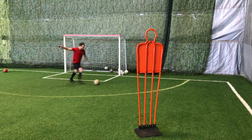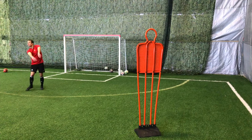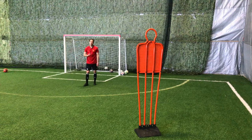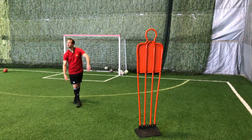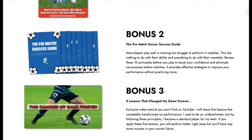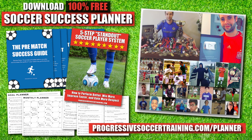Another important skill for defenders is long passing, and I'm going to show you some clips from a video on soccer drills for midfielders. If you want to improve faster and achieve more this season, use the Soccer Success Planner — it's 100% free. Players all around the world have already used it to improve. You can download it right now; there's a link in the description below.